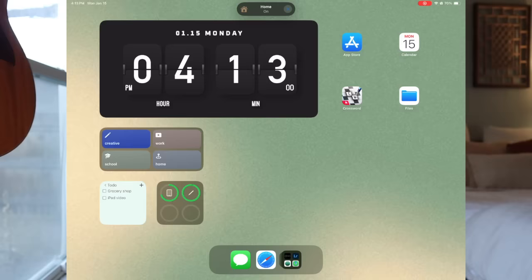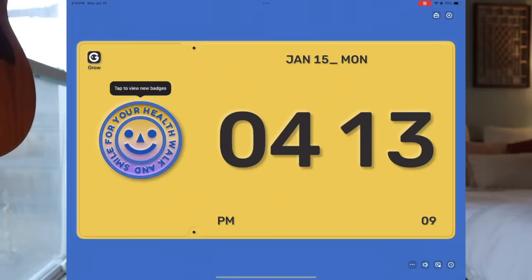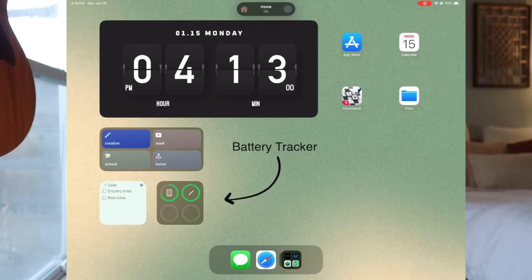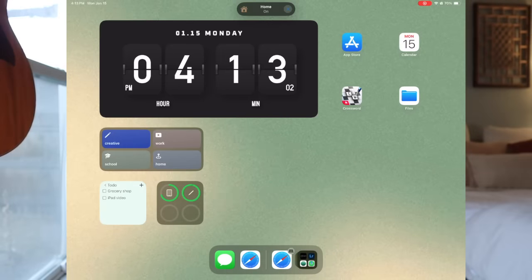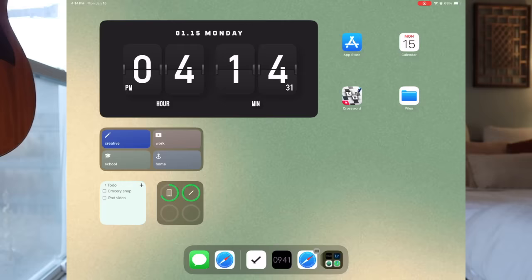Depending on which focus mode I'm in, I have completely different apps, backgrounds, and aesthetics. On my home landing page I have a few widgets. There's an app called MD Clock — it has lots of different clock options you can add as widgets. Then there's a simple battery widget. The last widget I have is an app called Minimalist, which is great for quick access to a to-do list. I love checkboxes — that's how I organize all my assignments.